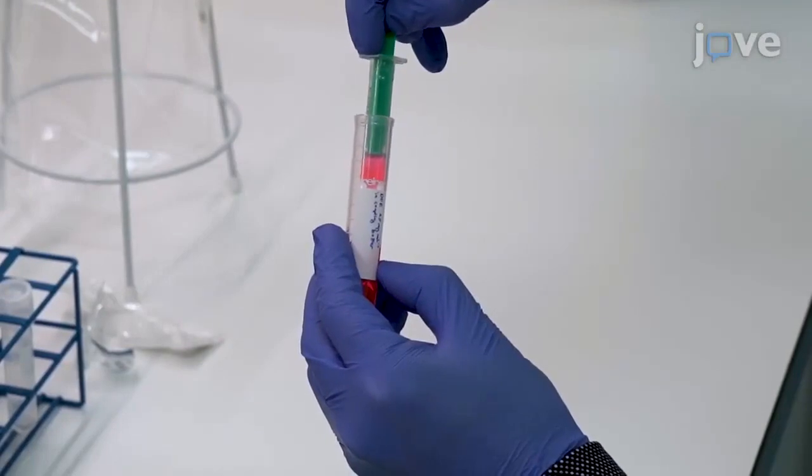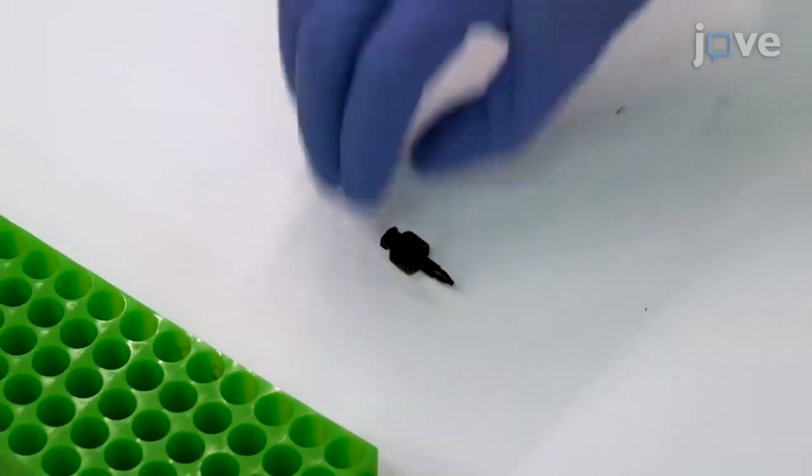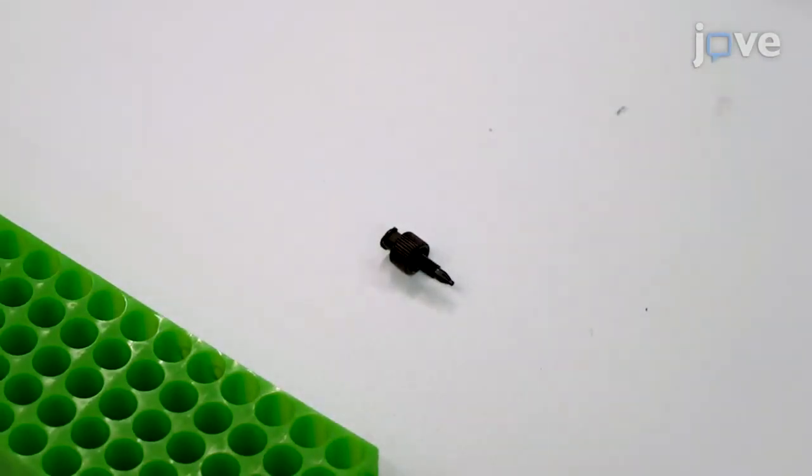Next, fill one 2 milliliter syringe with the DFE solution and prepare an adapter to mount the syringes on NHS activated cross-linked agarose columns with a bed volume of 1 milliliter.